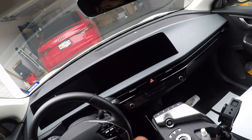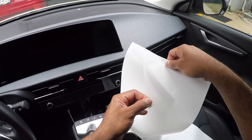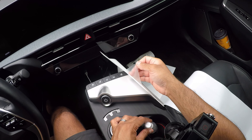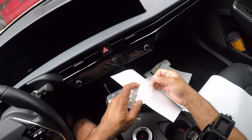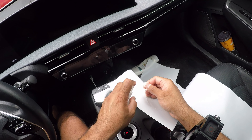Before dust gets on it, what I did last time was spray the soapy mix as I was unpeeling it, and I'm going to do that again because it worked last time and I'm sure it'll work again.